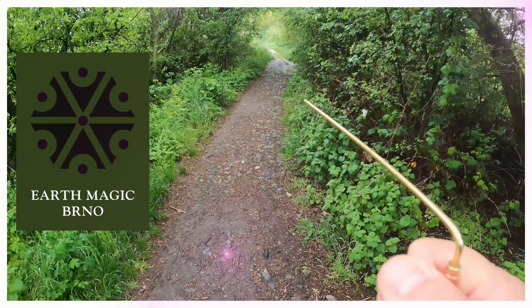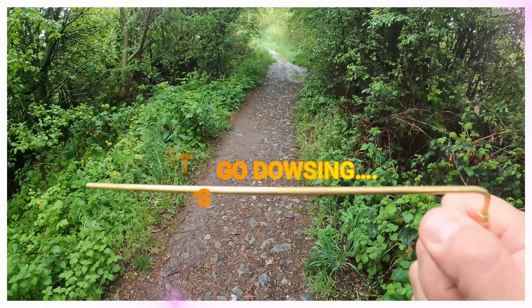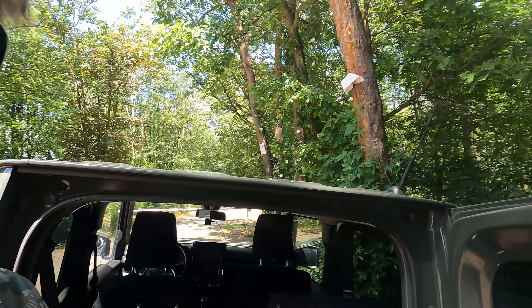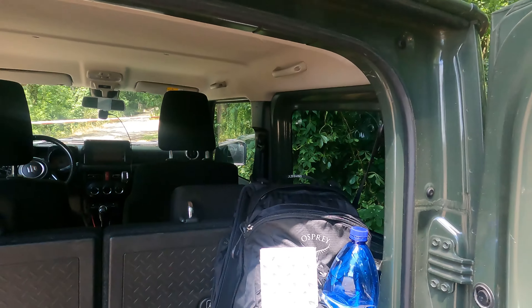So I thought today, since I'm on a dowsing trip as usual, I'd show you what I do to map these lines. I'm out in the countryside, actually following a couple of lines, trying to sort out which one's which and where they go. And I have with me some kit.